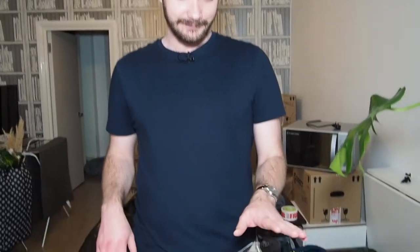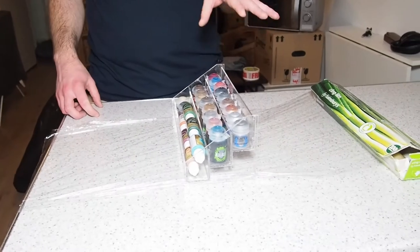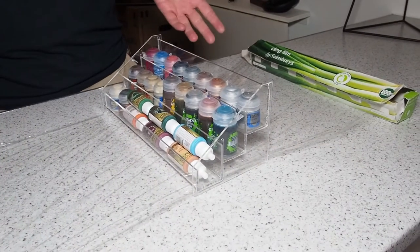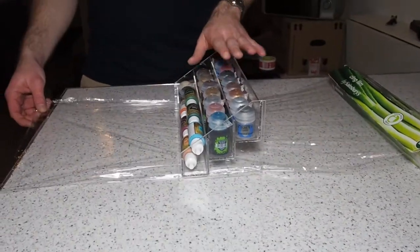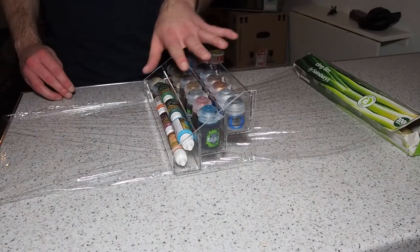So obviously this only works if we have these nail polish bottle racks, which we're using for the paints. But if you have these, this works really well. So all the paints in the racks, all neat — if you can fill it up so they won't move sideways.